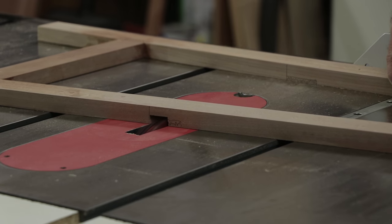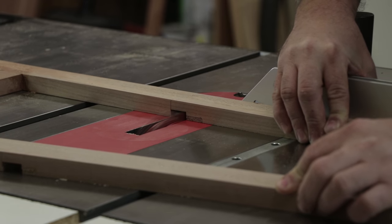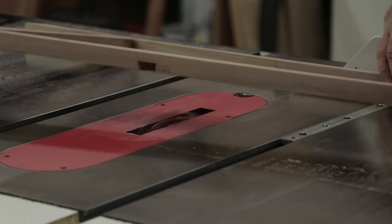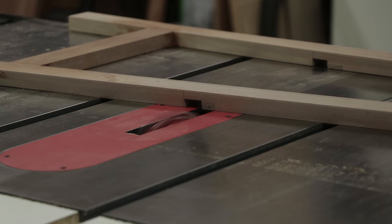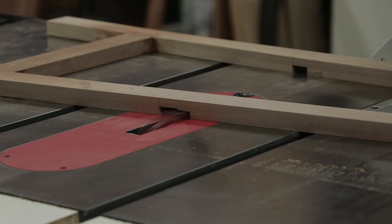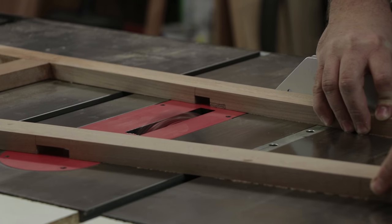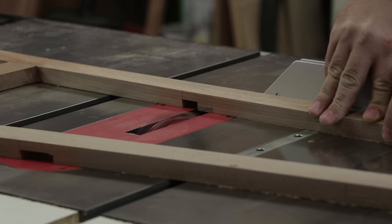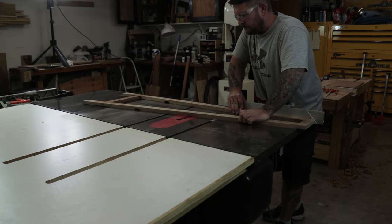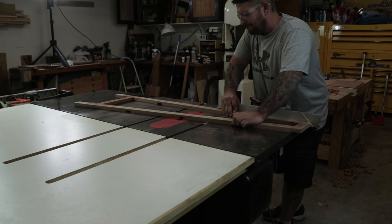This next part was the trickiest part of the build for me. I had to make these dados to accept the shelves and I had to do it in two frames that mirrored each other, so it made it real difficult to try to make a stop block or any kind of jig or fixture that would hold both frames while I cut the dados in the exact same spot. I spent a lot of time staring at things and making sure that I got all the measurements just right before I started making any cuts. All the dados ended up where they were supposed to be, but I sure feel like there's a better way of doing this. If you guys have any ideas or have run into stuff like this in the past, I'd love for you to comment and let me know what I could have done different to make sure that all these cuts ended up in the exact same spot.